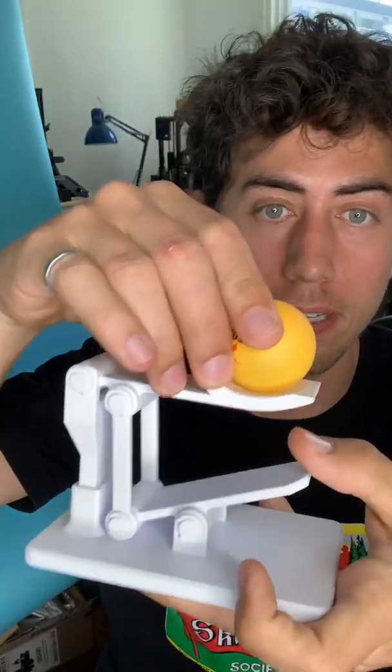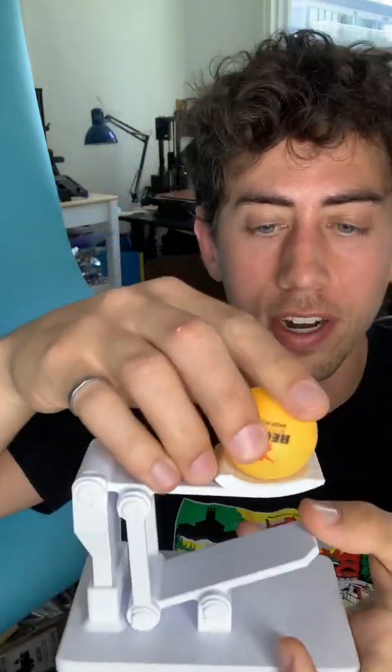The main challenge when I was designing this ping pong ball basketball shooter was trying to get the perfect trajectory of the ball coming off of the launcher. And this was achieved by dialing in the angle of this scoop right here.